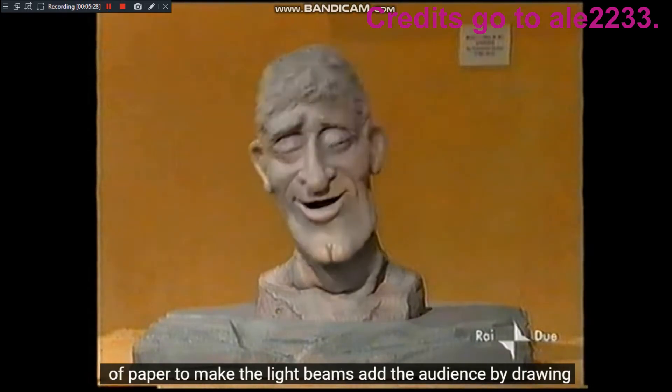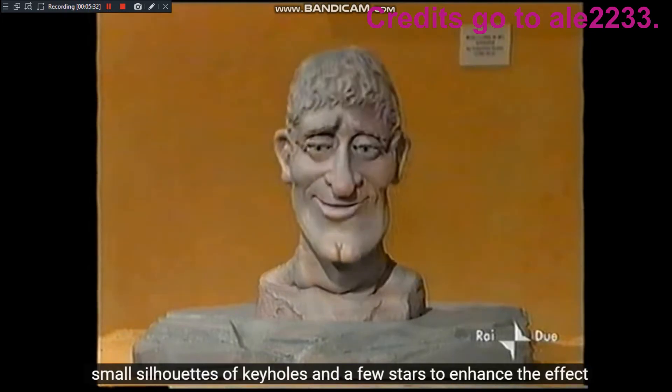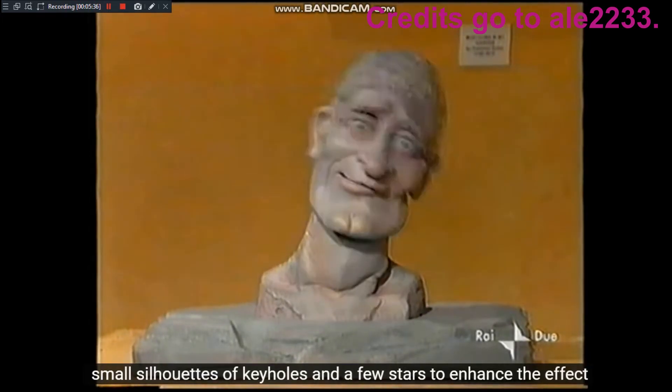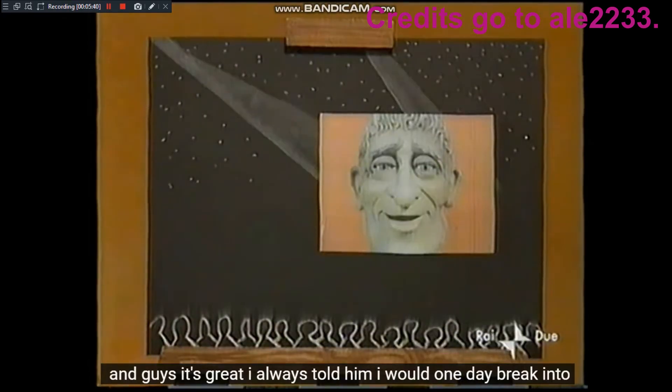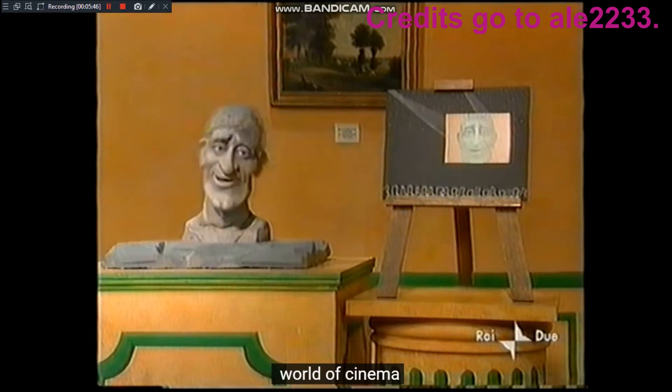Sfumate il gesso contro un foglio di carta per fare i fasci di luce. Aggiungete il pubblico disegnando piccole sagome di buchi della serratura e qualche stella per aumentare l'effetto cinema. L'ho sempre detto che un giorno avrei sfondato nel mondo del cinema.